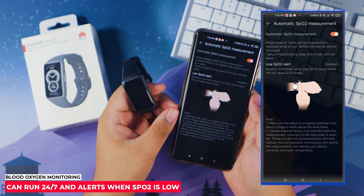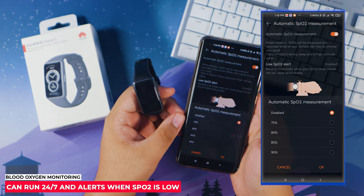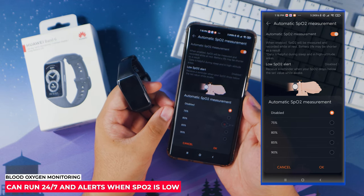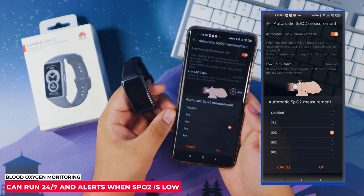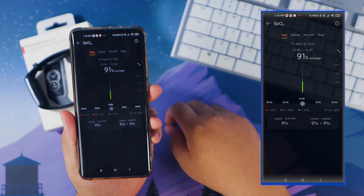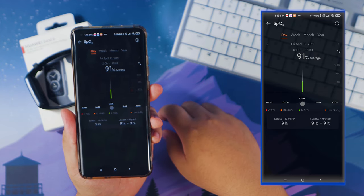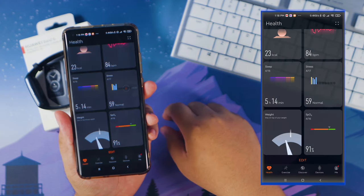Checking your blood oxygen level has become a vital piece of health monitoring. With the Huawei Band 6, you can monitor your blood oxygen level 24/7, and it even sets off an alarm when the level is low. A low blood oxygen level can lead to fatigue and long-term side effects, so this feature is something I really appreciate, especially during these tough times.